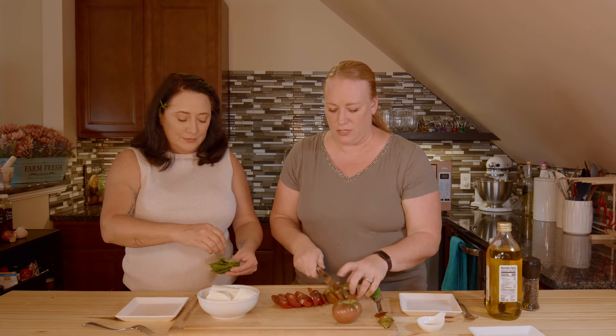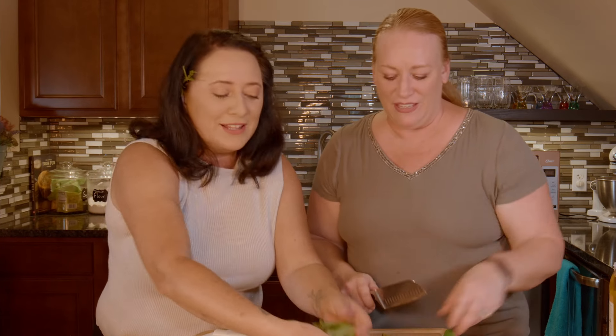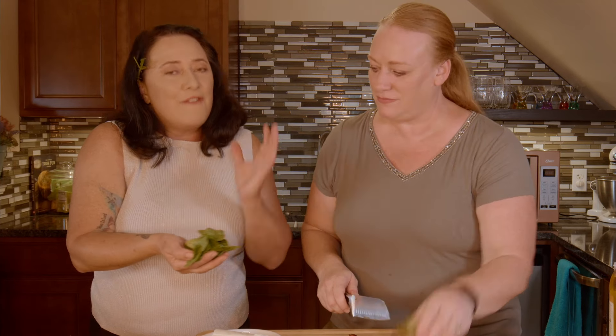These are still a tiny bit green, but they should still be good — they're pretty soft. Just make a pretty little stack right there. I just wanted to show you guys, off of one little half-stem, there is so much bounty here.